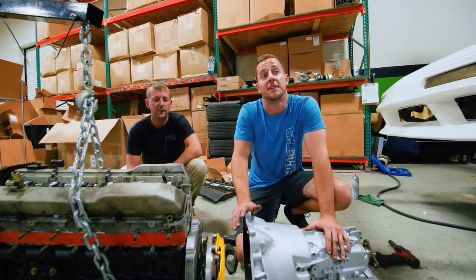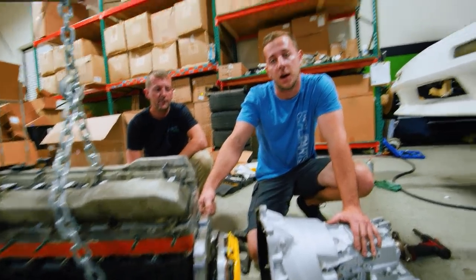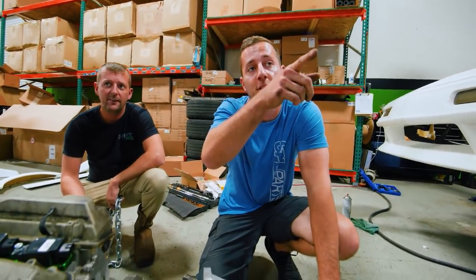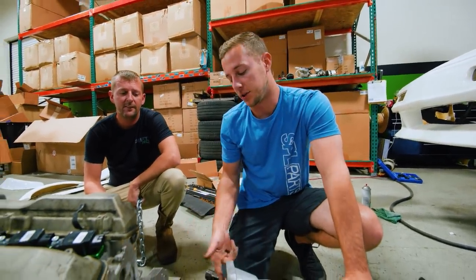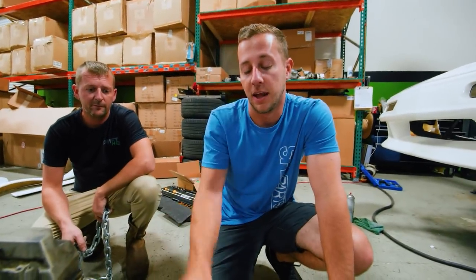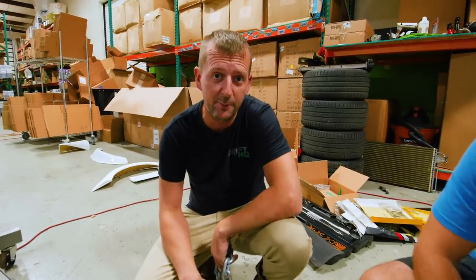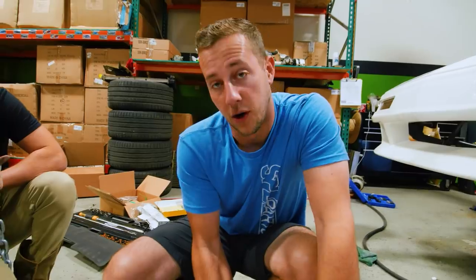We've got to wrap this one up because we have a car on the dyno. We're not able to put the motor and trans together right now because we're missing the starter — that car right there has the one we need but we can't take it. We also need to notch the bell housing of our trans, and once it's in the car it'll be really difficult to take out. That'll be it for today's video. Next video we will be doing the body kit — what everybody's been waiting for. Like, subscribe, comment!